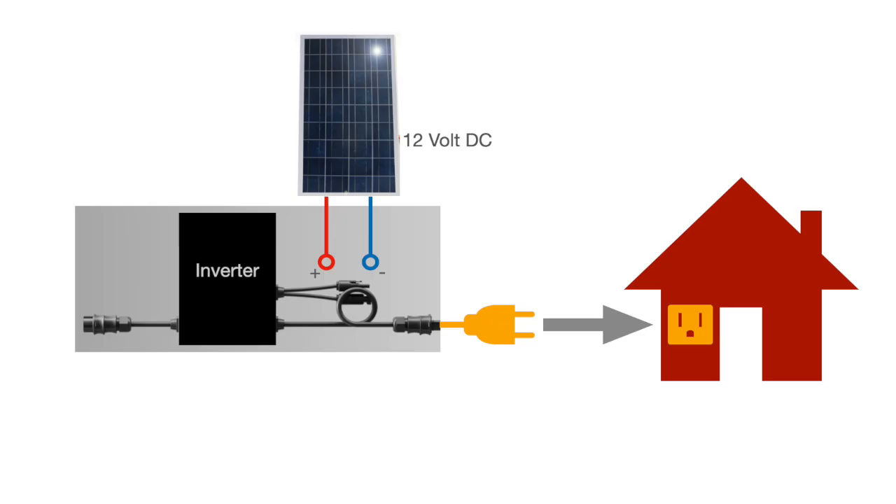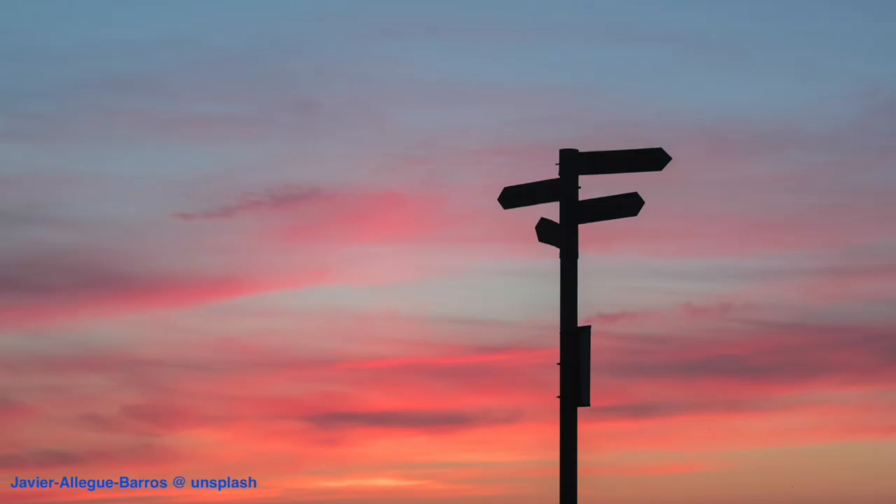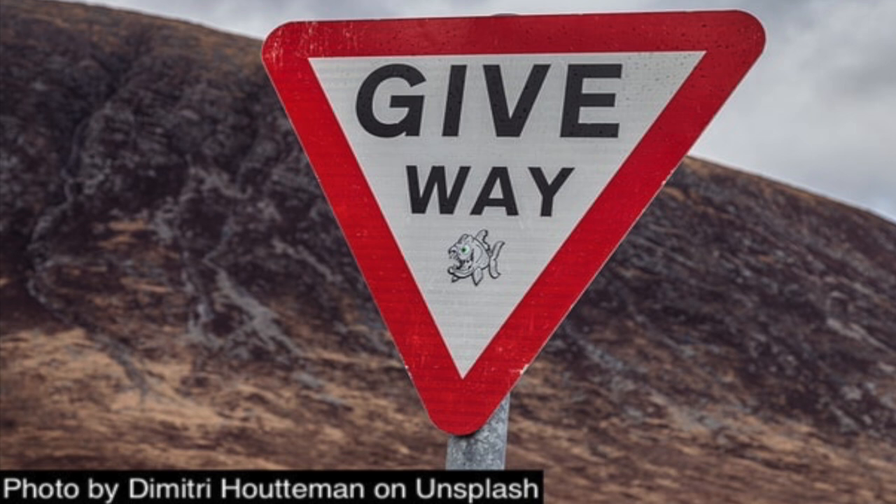Solar panels convert sunlight into DC power. This DC power flows to a grid-tied inverter, which converts it into AC power and enters your home through a standard plug like any of your devices. This AC power either gets used in your home or fed back into the grid. Simple enough, right? But how do your devices choose between the grid electricity and the power of your solar panels? You want to consume first all the energy of your solar panels, and only if you need more, then take it from the grid.